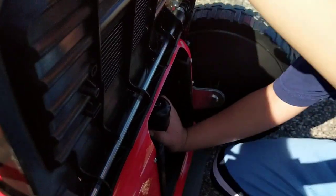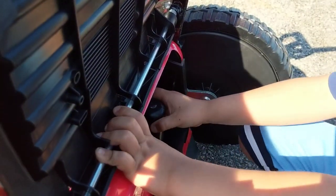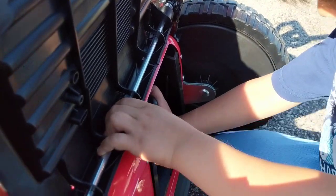Did you put it in? Did it click in? Click in? I think. There, it's clicked in. Can you take it out? No, it can't. Okay. It has to click in.